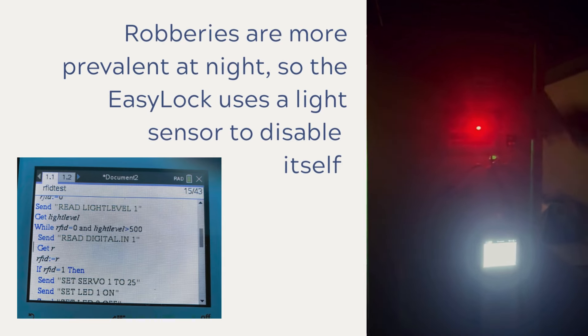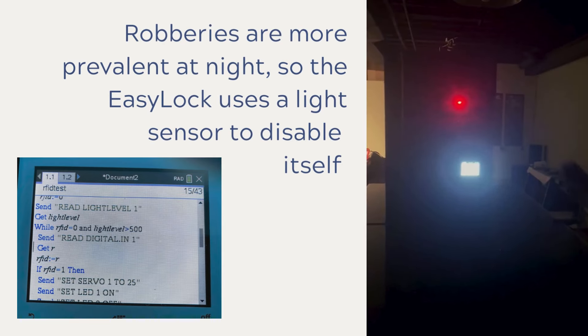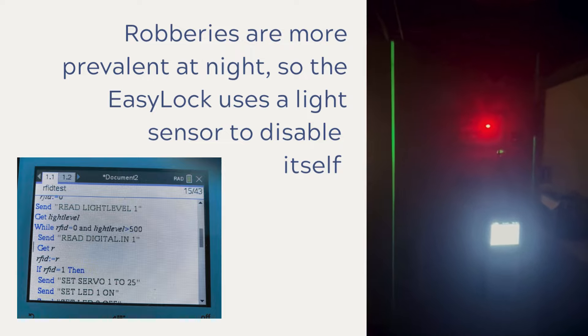Robberies are more prevalent at night. That's why the EZLock has a light sensor to disable the locker from opening at night.